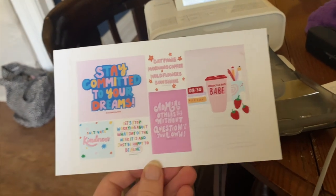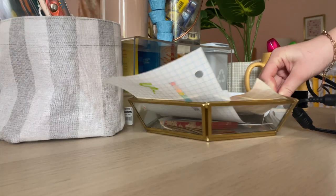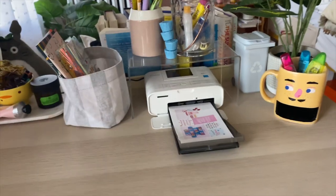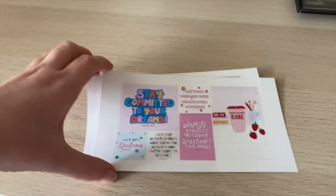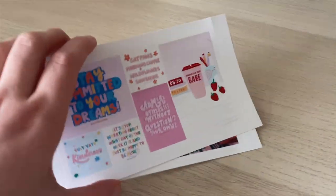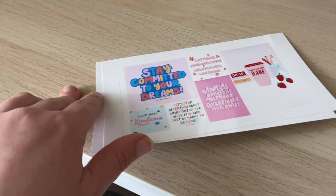I was so happy with the results of the photos — the quality is so amazing and I love the finish of the paper. The quality is so good. This is the largest sized paper that the printer can fit, and it's photo paper so it's kind of glossy and nice. This is from the little package of paper that came with it, and I used the ink that was included.